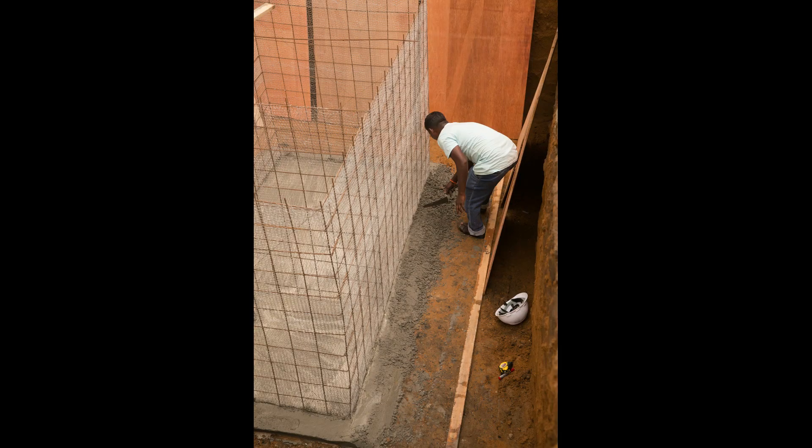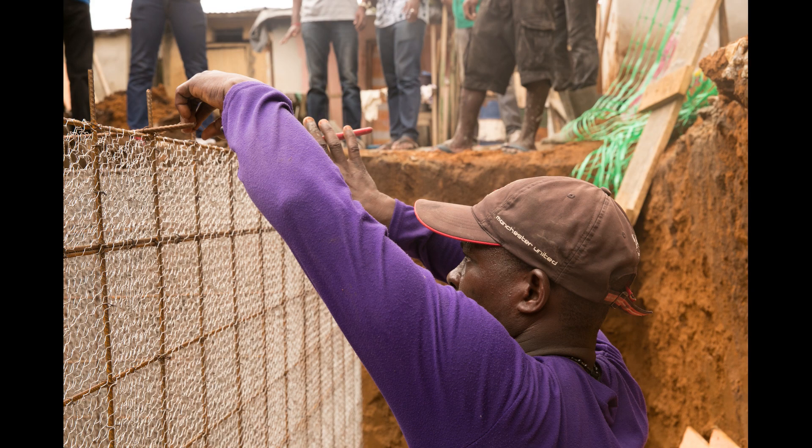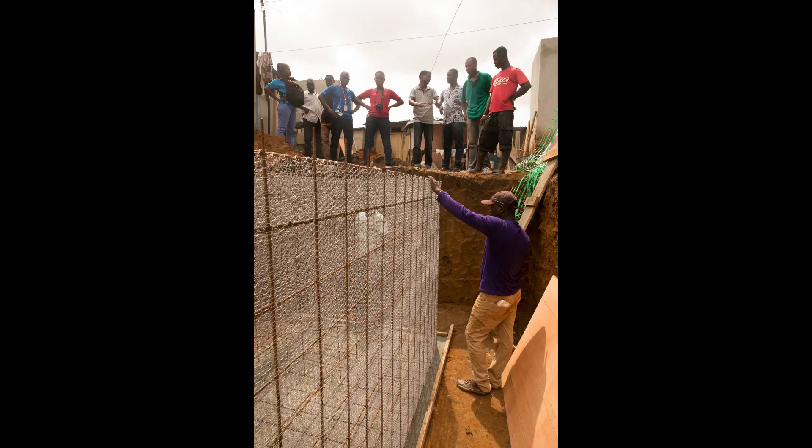The metal cage is placed on top of the wet concrete and leveled. Another 10 centimeters of concrete is poured through the bottom of the cage to secure it to the foundation.